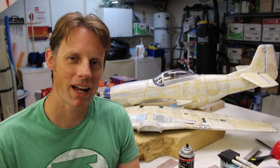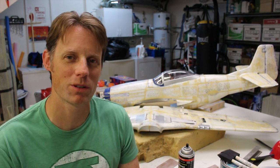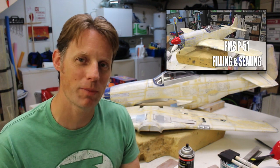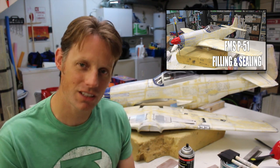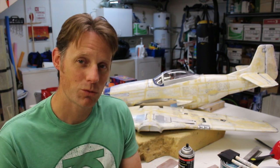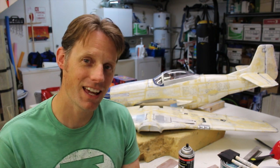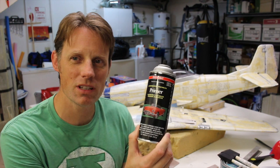Hey guys, Chris here. Welcome back. This is episode 3 in my series on how to refinish a foam warbird. In this episode we're going to cover preparing the airframe for paint. Last time we filled in all the panel lines and applied multiple coats of polycrylic as a varnish to seal it all in. Now we're going to primer it and get it ready for paint — sand it down first, apply a couple coats of primer using a prime-sand-prime approach.